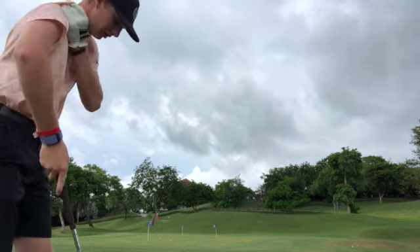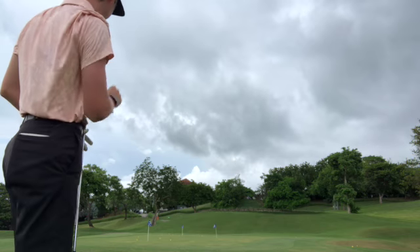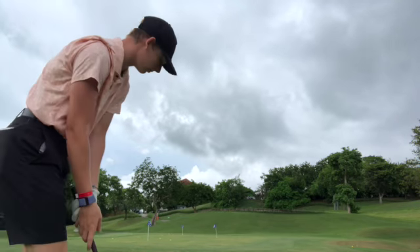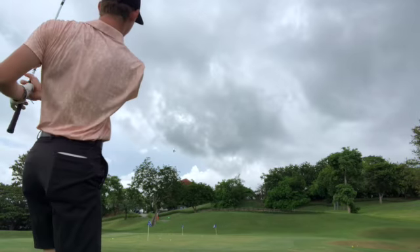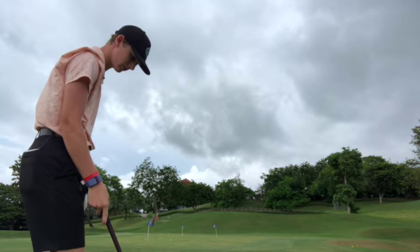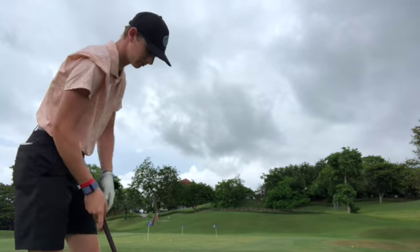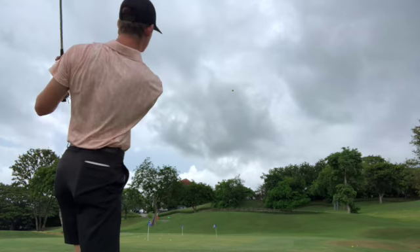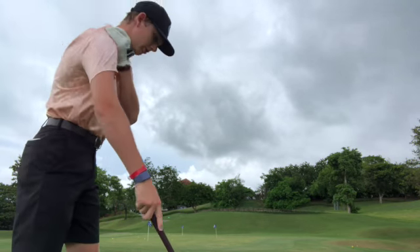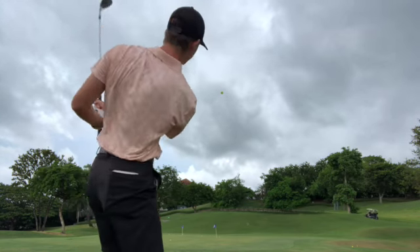Start off with a good shot, so I'm gonna do it again. These greens out here in Costa Rica are pretty darn dry, hard to control them. Decent, got to the second flag here. Out here it teaches you to work on a flop shot — it's one of the shots I don't really practice a lot, and I need it here.